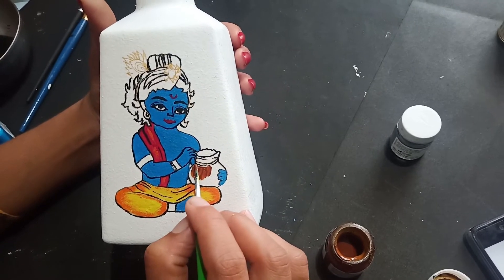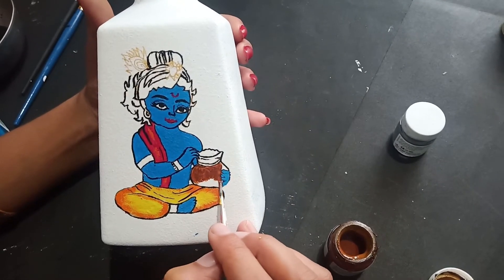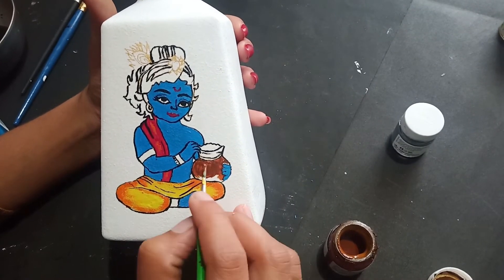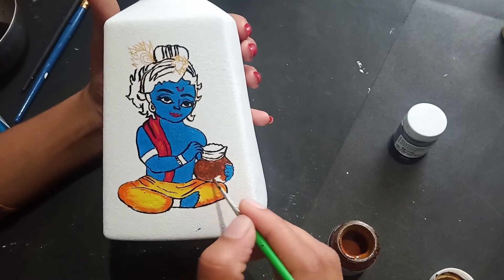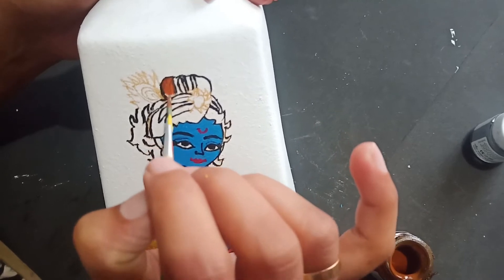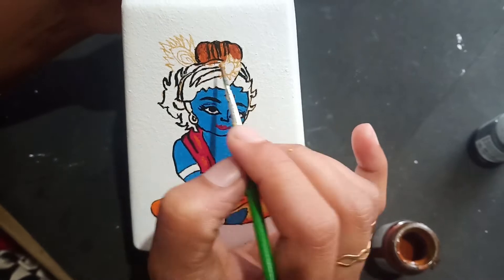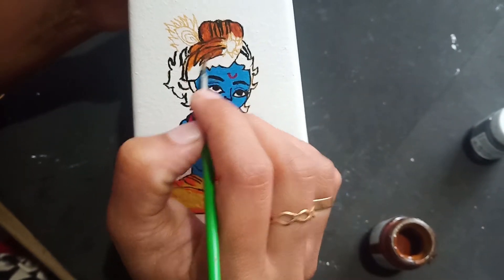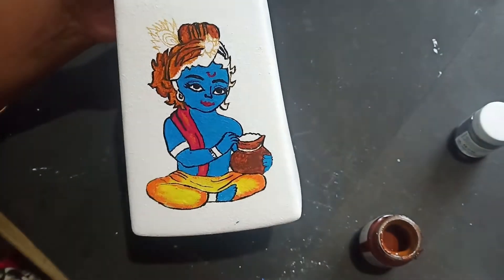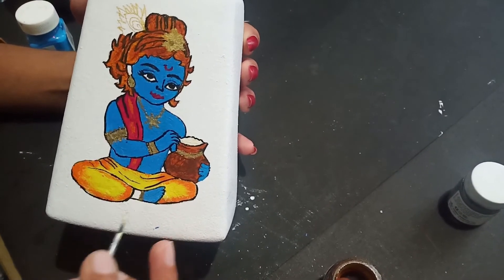Now add the brown color to the brown color and to the top. Let's add a golden color.